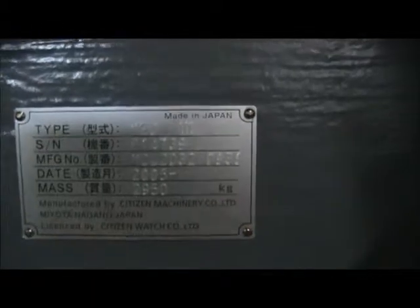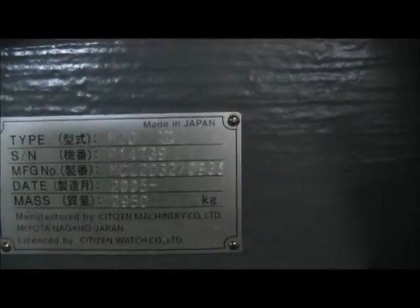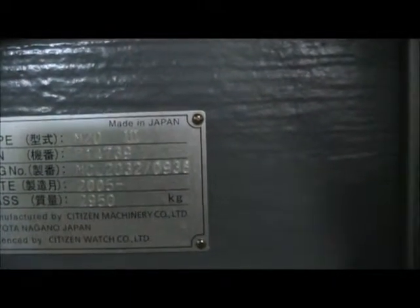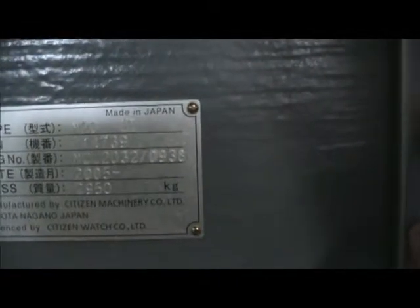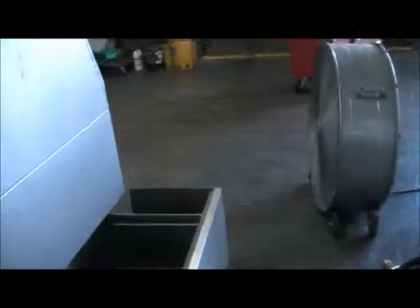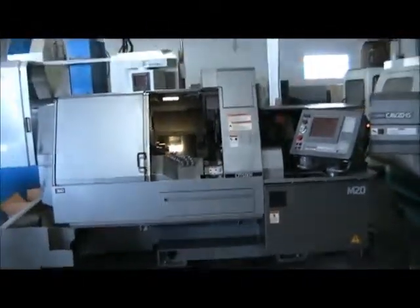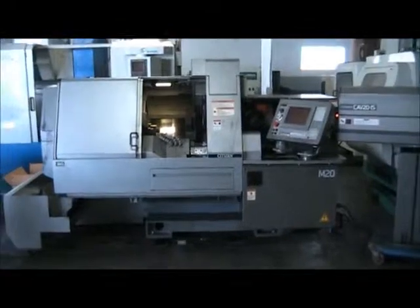Walk around the back side of the machine and take a look at the serial tag. The M20 Type 3 serial number is P14739, manufactured in 2005. That concludes this videotape presentation.